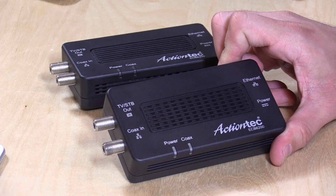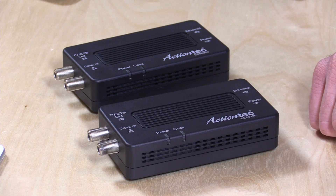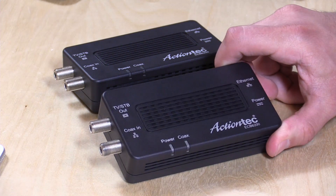The best part is you don't lose your TV signal in the process. It really works exceptionally well. This is their new 2.0 bonded version, so this is running at a much faster rate than a MoCA adapter we looked at from ActionTech about a year or two ago. From a speed perspective, this is every bit as fast as my Ethernet network is as far as how much data it can transmit at a time. These came in free of charge from ActionTech.